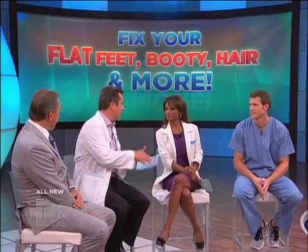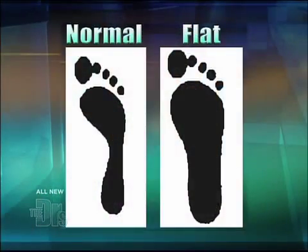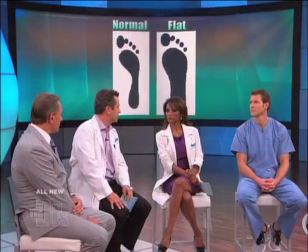It's normal for babies and young kids to have flat feet. But if you're not sure if your child has flat feet, there's a pretty cool test you can do. Basically, you have them get their foot wet and then step on a dark piece of paper. If the footprint looks like the one on the left, you have a normal arch. If it looks like the one on the right, you have a pretty flat foot and should probably see a doctor to see if you need orthotics.